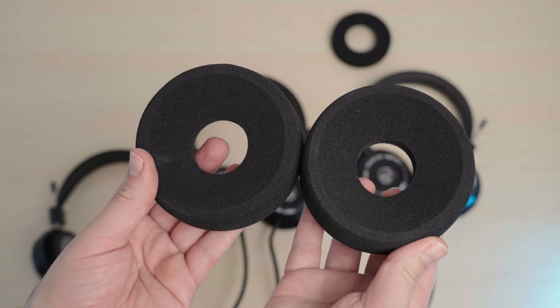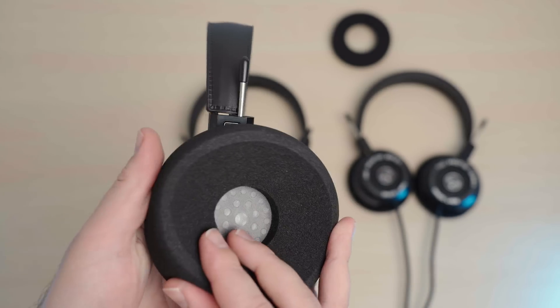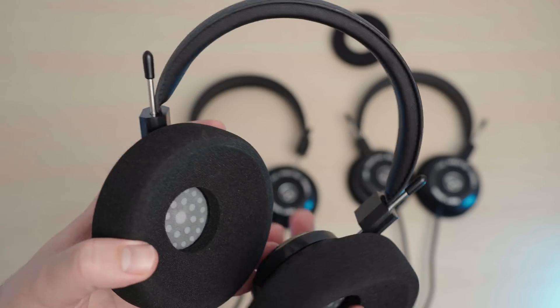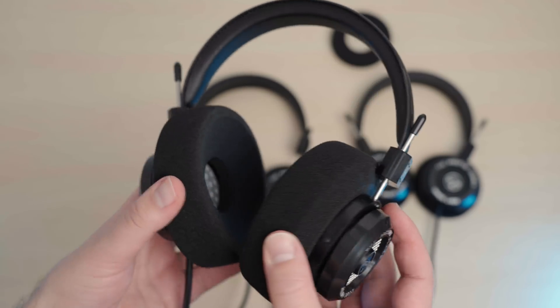The Geekoria pads do improve comfort a lot, but they also change the sound — and not necessarily for the better. The general trend when you use these pads on Grado headphones is that it kills that 2kHz resonance, but it also boosts the mid-treble, making it extra sibilant. So if you're bothered by the 2k resonance, this will help, but sort of at the cost of extra treble spice and fatigue.